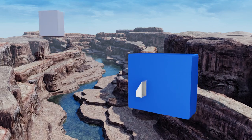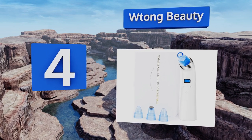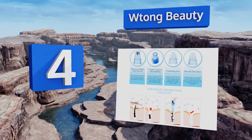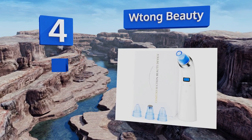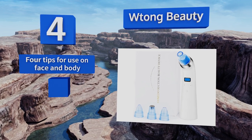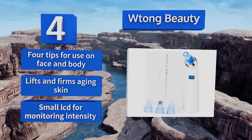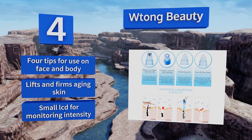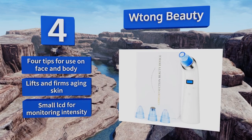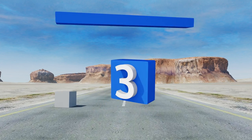At number four, the lightweight and compact W Tong Beauty helps maximize the effectiveness of your daily skincare regimen by increasing absorption, allowing creams and serums to penetrate deeper. Don't let its size or price fool you — this machine's suction does the trick. It comes with four tips for use on the face and body and a small LCD for monitoring the intensity. It lifts and firms aging skin.